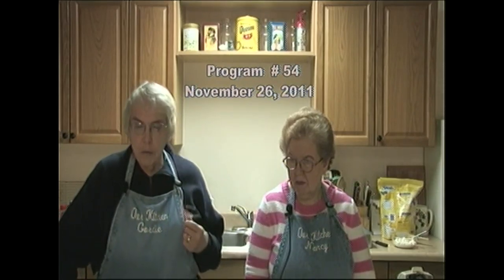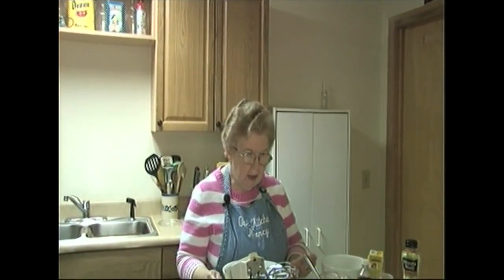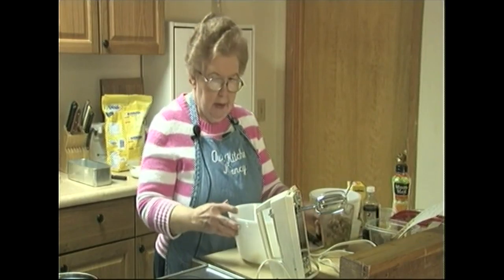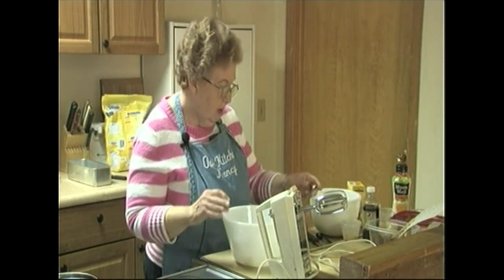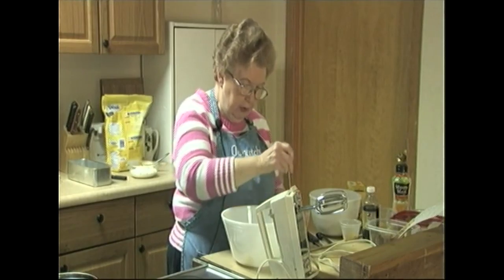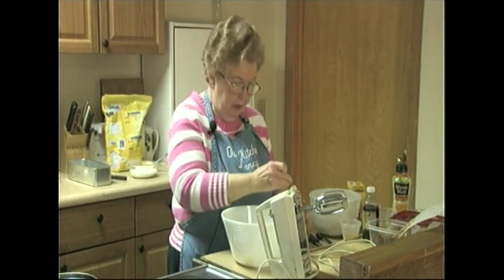We're going to start off today with Nancy baking her bread. I'm trying to redeem myself because if people watch our show regularly, last show I made a banana bread with cream cheese filling. I did not like it at all the way it came out, and it was the first time in the two to three years that we've been cooking that it was something I did not care for.